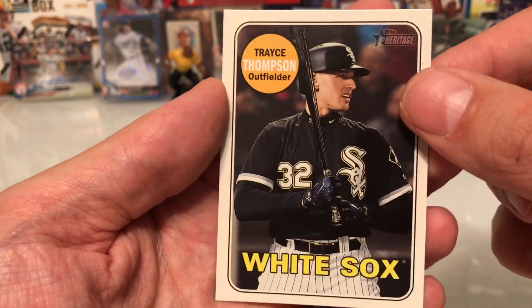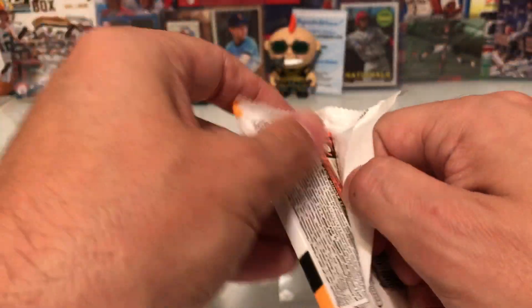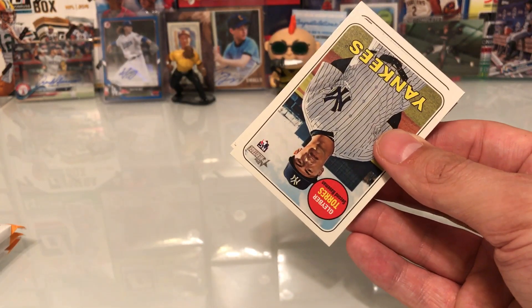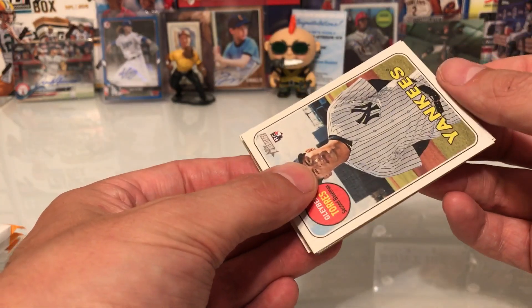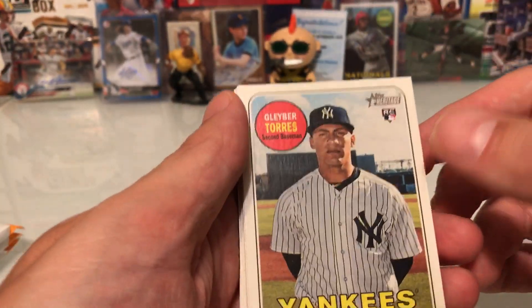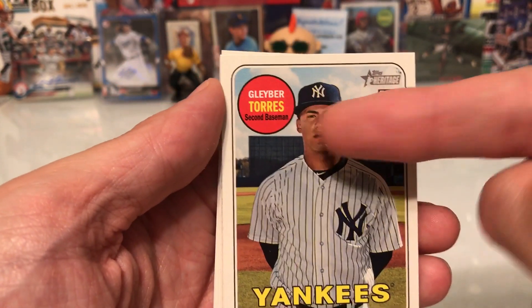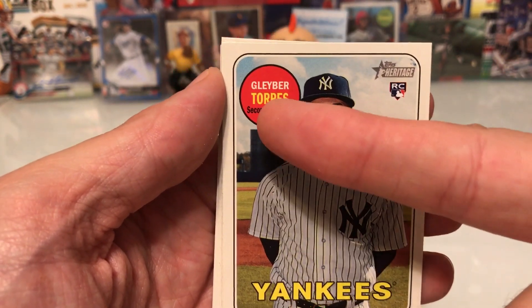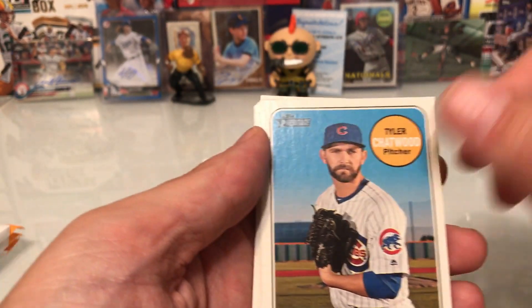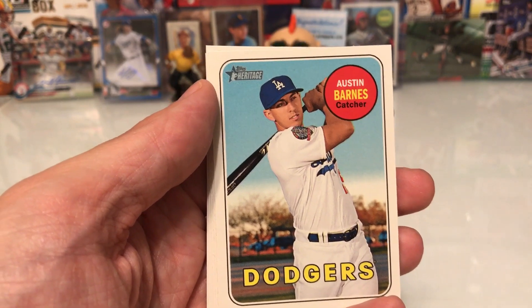Chezzy rookie, CJ Cron, Oscar Hernandez, Trace Thompson — so far so good. It is nice to get a few of these packs; you can tell there are more cards than usual. Some of these other boxes I opened had like 35 to 40 cards total — that's a joke. I like this Gleyber Torres — it's not the variation, not the blue one, but this is a nice box so far.